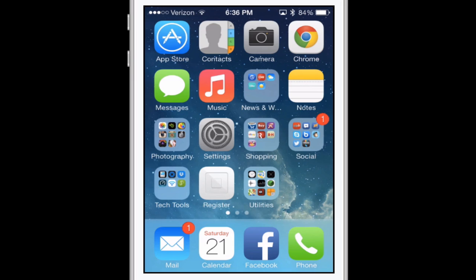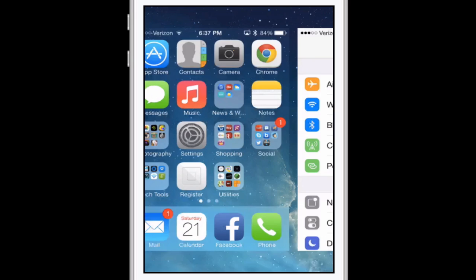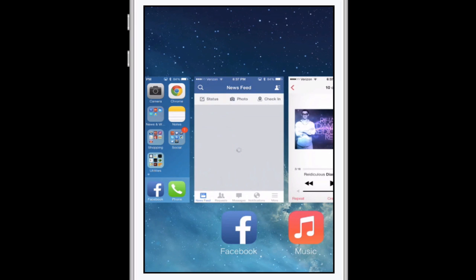You'll want to end multitasking somewhat frequently — personally I do it once every three days, though if you use a lot of apps you may need to do it more. Double-click the home button at the very bottom. The screen lifts up and you'll see all the apps running in the background. To end them, simply swipe up on each preview window and it'll disappear. You can actually use two fingers and slide up more than one at a time, and if you have really skinny fingers you can technically do three.